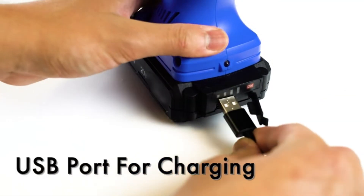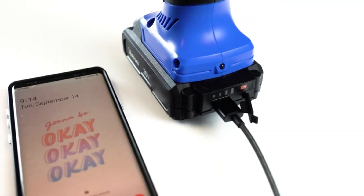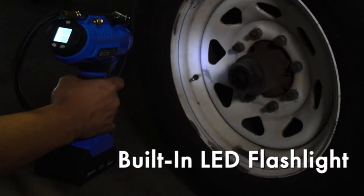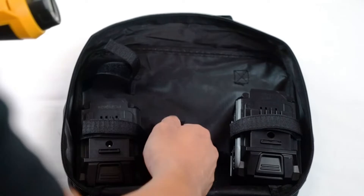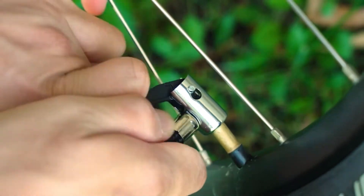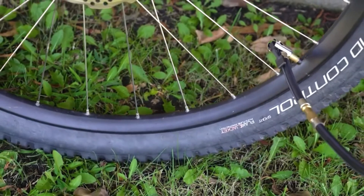Automatic shutoff and LCD preset: preset the value you desire and the air compressor will automatically shut off when that value is reached. The backlit LCD screen displays both the desired tire pressure value and the current tire pressure. The unit of air pressure can be switched among bar, KPA, and PSI.